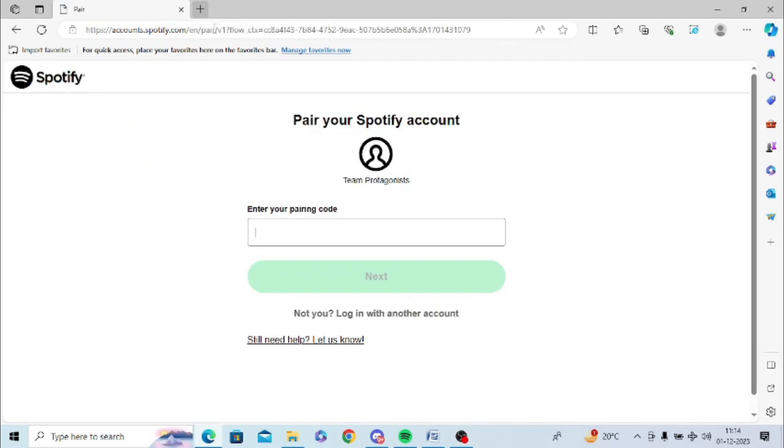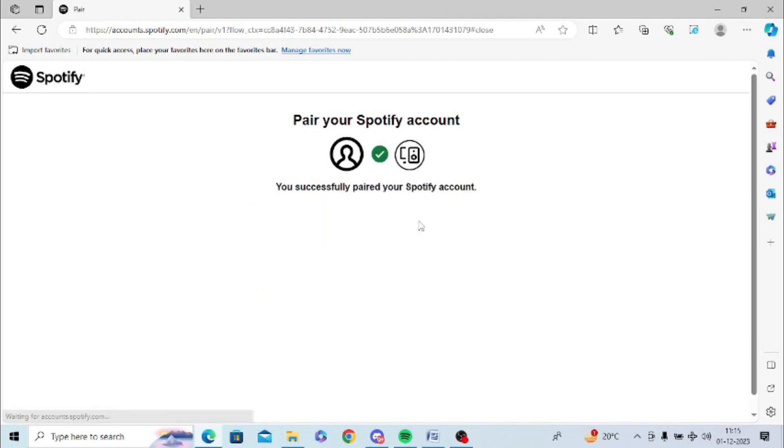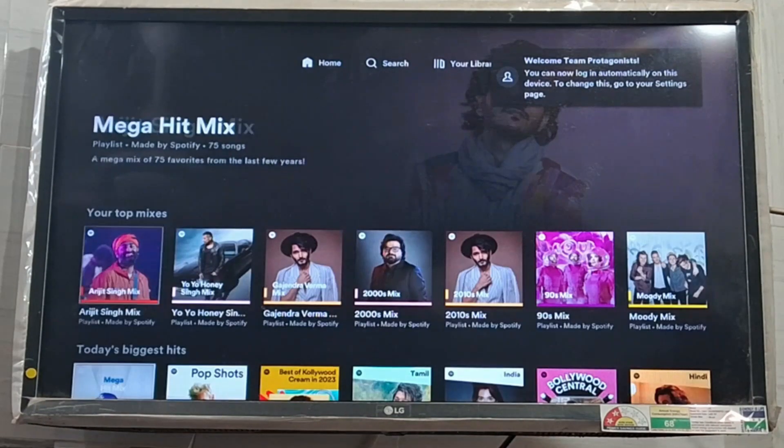You need to enter the pairing code shown on your TV. Enter the pairing code correctly, then click on Next and click Pair Now, and it will successfully establish the connection to your TV. Now you can see I have connected Spotify on my TV and it is working properly.